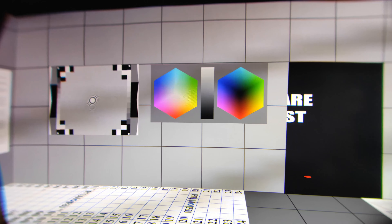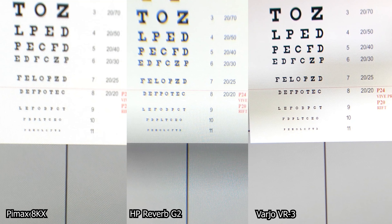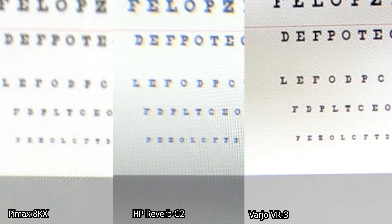Now let's do the side-by-side comparison: on the left, the Pimax 8KX; in the middle, the HP Reverb G2; and on the right, the Vario VR3. In this unmagni­fied shot all three look pretty good, but let's zoom in and focus on row 11. The Vario VR3 is very clear and better than the Reverb G2 and the Pimax 8KX. On those two headsets you can already see individual pixels at this magnification level, something you cannot on the Vario VR3. Zooming in even closer, on the Vario VR3 you can still read the characters; you cannot on the Reverb G2 or the Pimax 8KX. Comparing the Reverb G2 with the Pimax 8KX, the Reverb G2 does have a slight advantage.